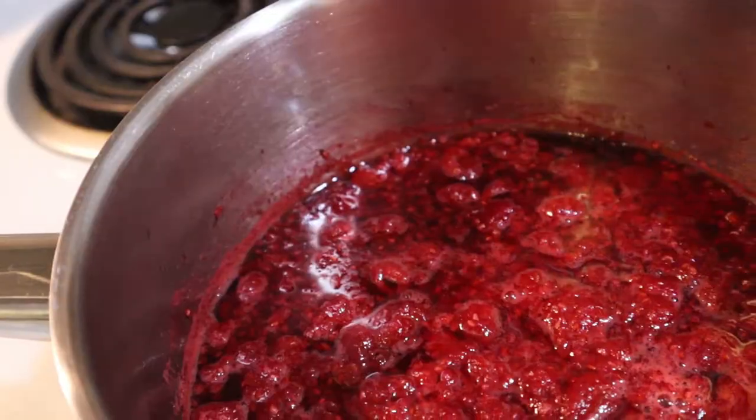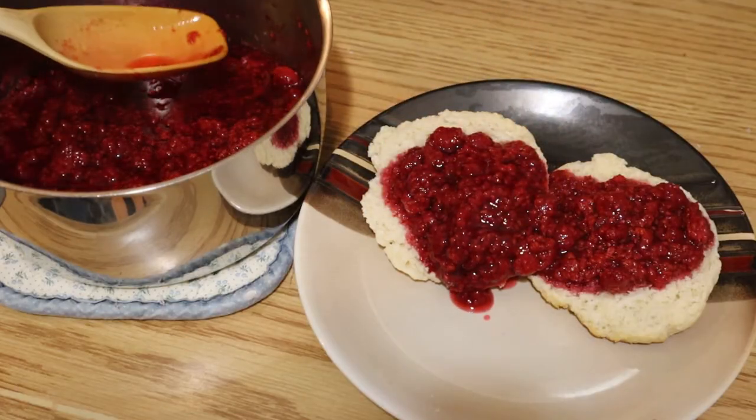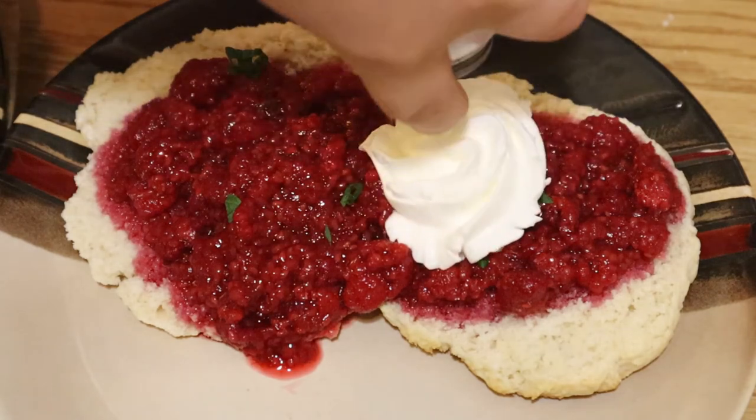I love including lots of the syrup from the raspberry mixture because the shortcake soaks it all up and it's so yummy. These taste great with fresh mint sprinkled on. Don't forget the whipped cream or vanilla ice cream.